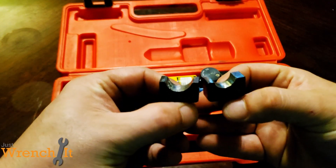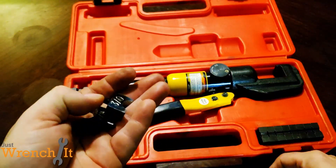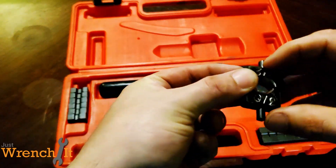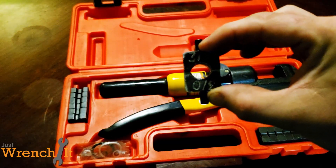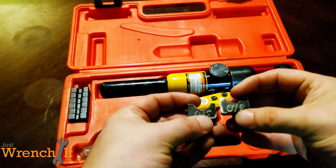If you look at those, they're not perfect at all, in no way, shape, or form. But like the 3-0, when you put them together, it's not that hateful. It's mostly round. The important thing is that it crimps the cable, and it does do that.